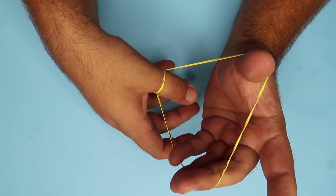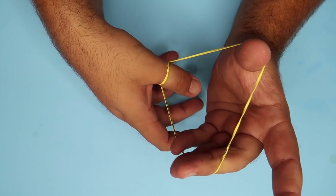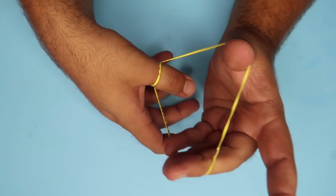I have the rubber band wrapped around my thumb like this, and if I just pull on the count of three — one, two, three — the rubber band will pop right through my thumb.